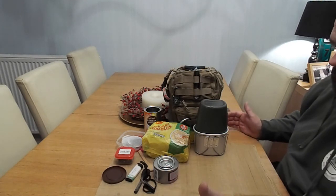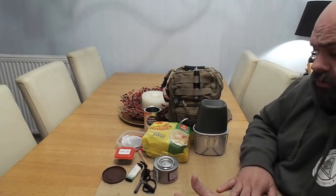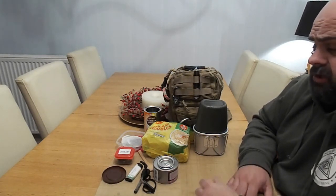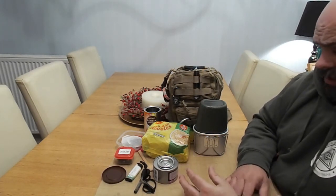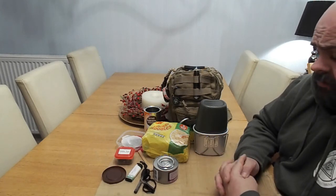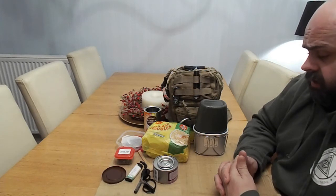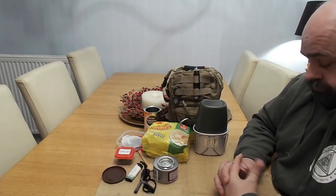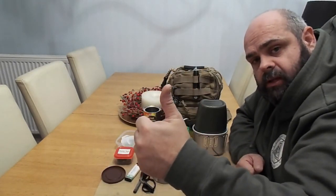As always guys, you'll have your own ideas of what goes in and what works best for you. I just wanted to show you a quick, simple winter additions kit. I'd like to see yours if you've got any ideas. Nothing fancy at all — it's only a couple of pounds worth of stuff, and stuff you've probably got laying around in your kitchen. So that was just a quick one for you guys. Thanks for watching, stay safe, keep prepping. Please don't forget to like, comment, and subscribe. Prepper Dell out.